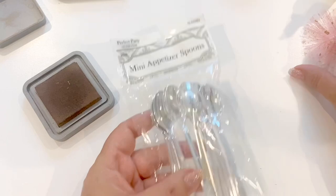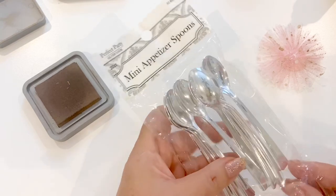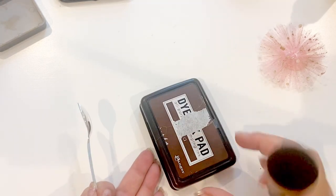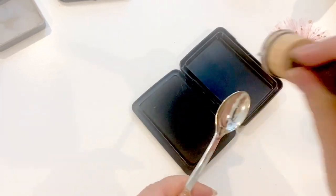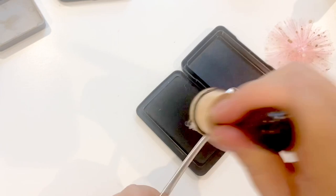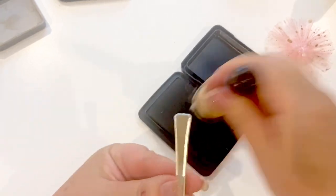Now let's work on the spoon. These spoons I got at the Dollar Tree — this tulle comes from the Dollar Tree with the speckles on it, and these are just appetizer spoons. We're going to age up this spoon. You always want to start lighter and then work to darker, because you can always add more but you can't take any away. I'm just using this brown ink pad from Ranger to start, generously putting it on. You can see it's toning down the bright silver just a bit.